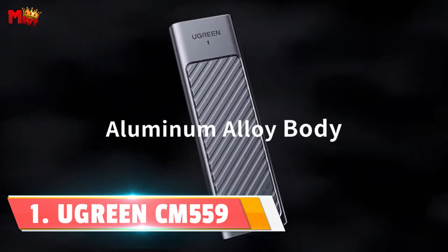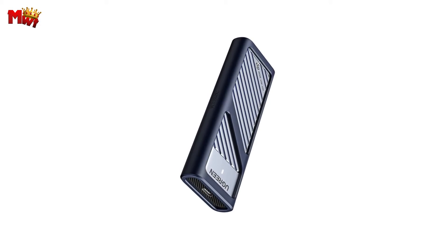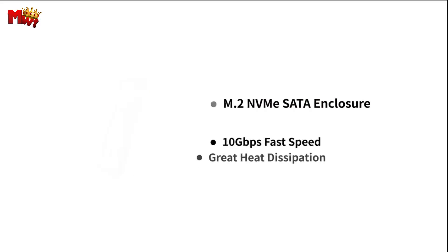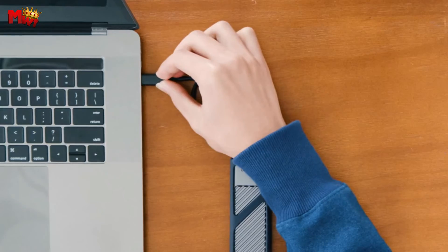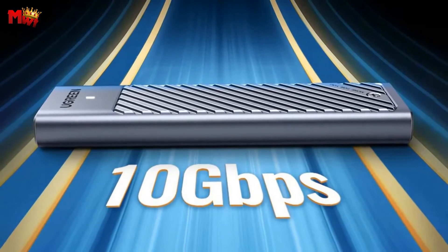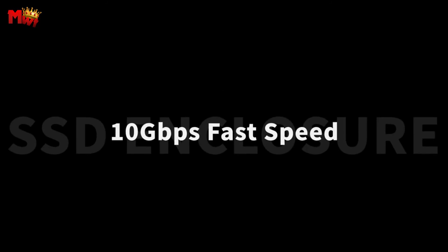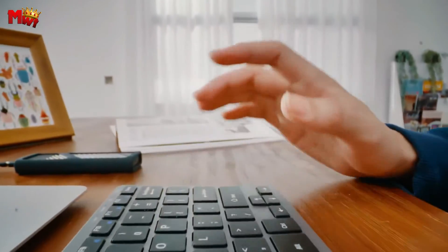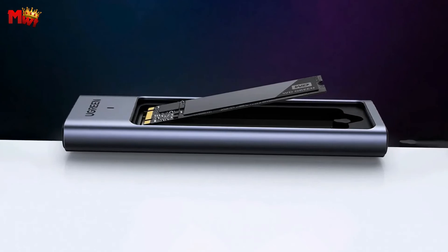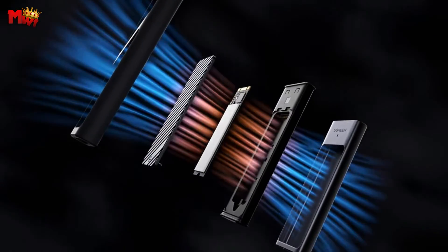Number 1: Ugreen CM559 NVMe M.2 SSD Enclosure — a game-changer in the world of external SSD enclosures. The CM559 boasts a USB 3.2 Gen 2 interface delivering a mind-blowing 10 Gbps transfer rate — that's 1 GB transferred in just one second. The USB 3.2 Gen 2 connector ensures seamless high-speed transmission across multiple platforms. It's plug-and-play with no drivers needed, whether you're on Windows, Linux, macOS, or beyond.